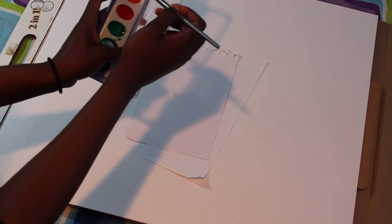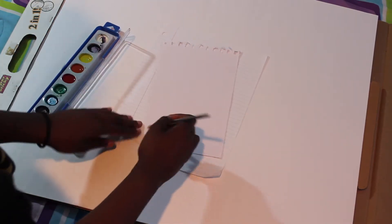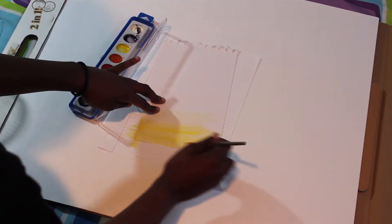To begin, I started off by painting my paper yellow to give it more than just the blank white feel, and I used watercolors to achieve a washed out sort of look.